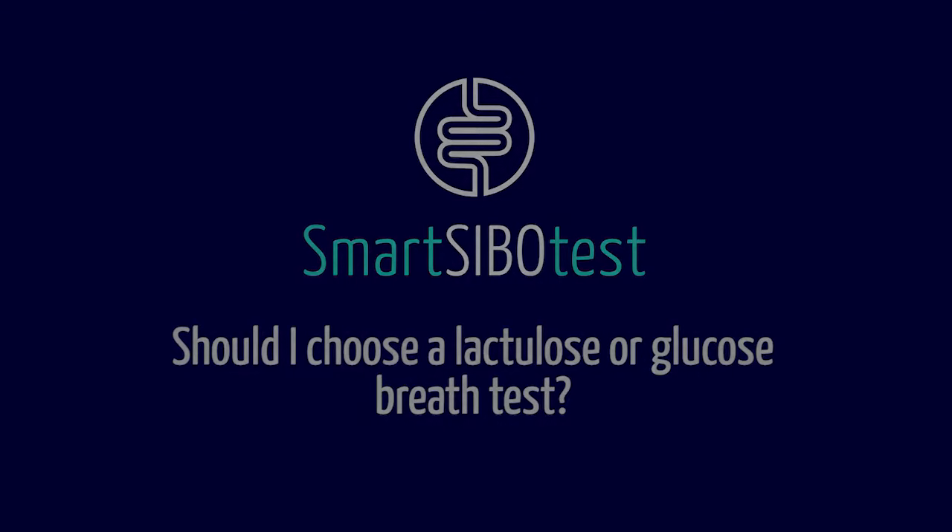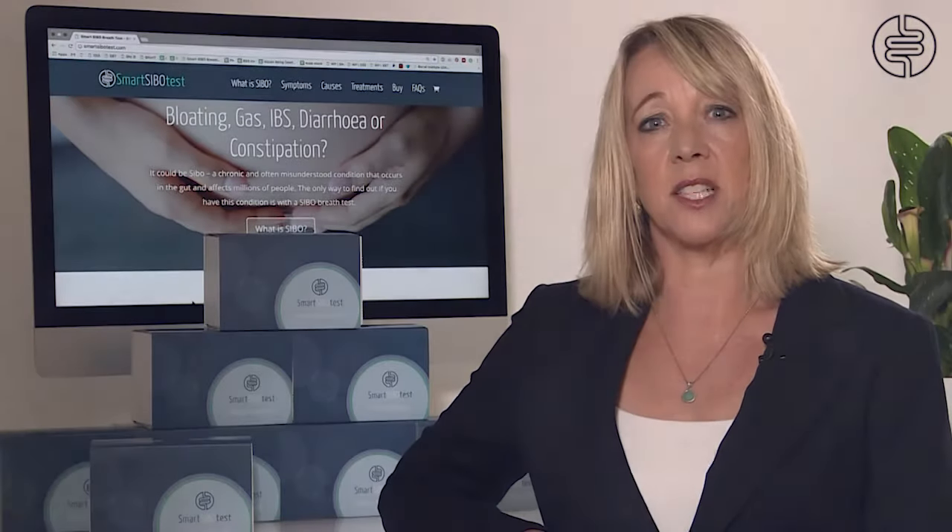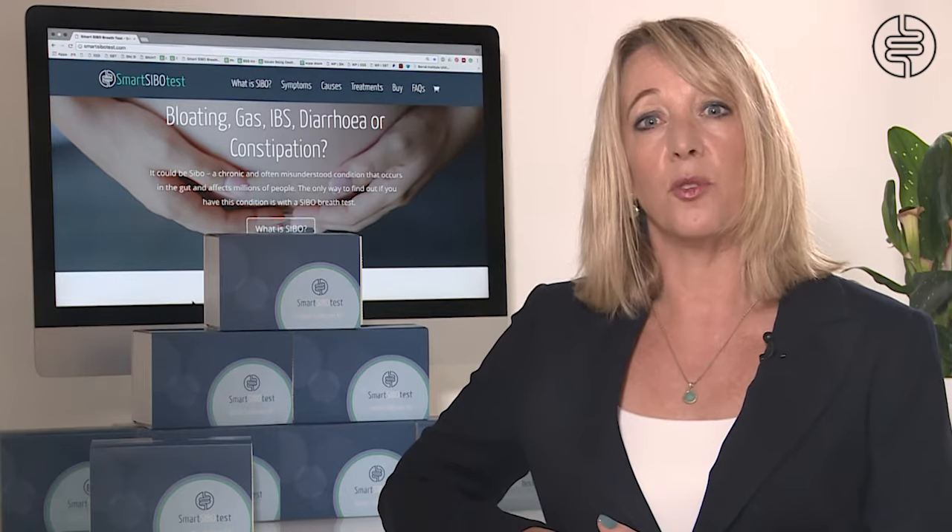The glucose breath test is slightly more accurate than the lactulose breath test; however, glucose is absorbed very early on in the small intestines, so it can miss SIBO lower down. Lactulose is not absorbed in the small intestines, so can pick up SIBO throughout the whole length of the small intestines. Therefore we generally prefer to use the lactulose test.